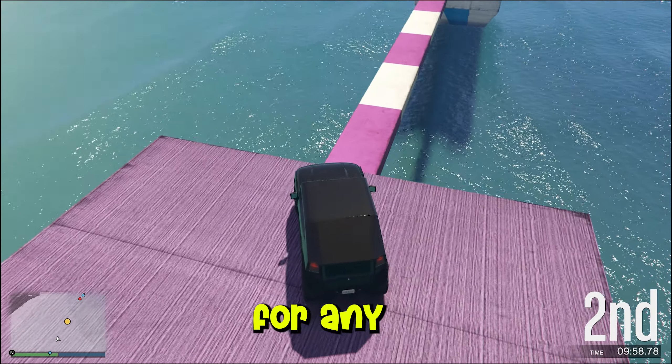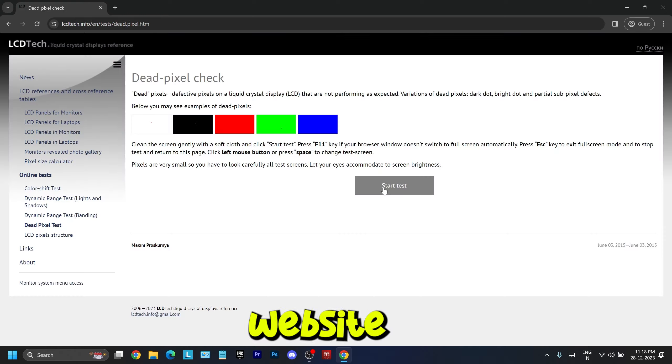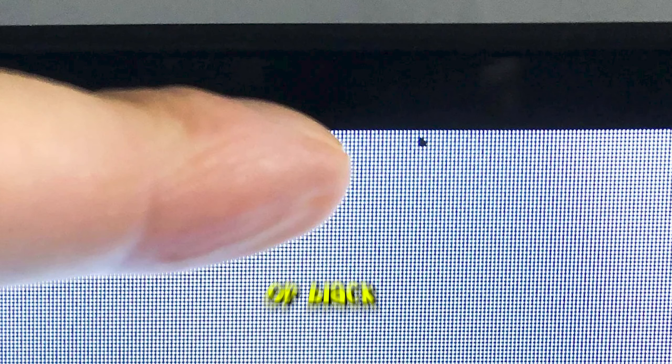Next, we need to check the screen for any dead pixels by going on a dead pixel test website and clicking the test button. It will display various colors and you need to check for any unusual color or a dead pixel which may appear white or black permanently across all colors. If this is the case, you need to get it replaced.